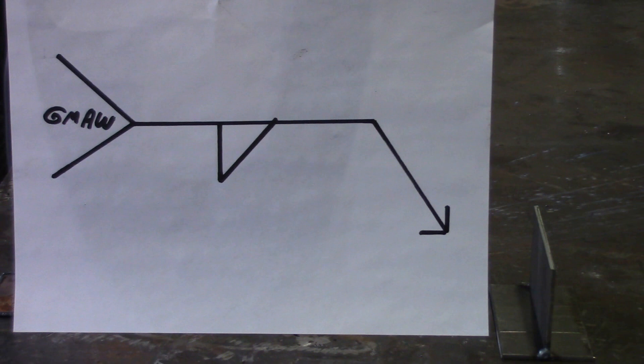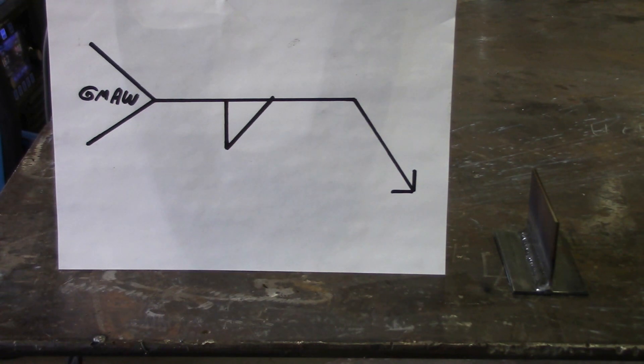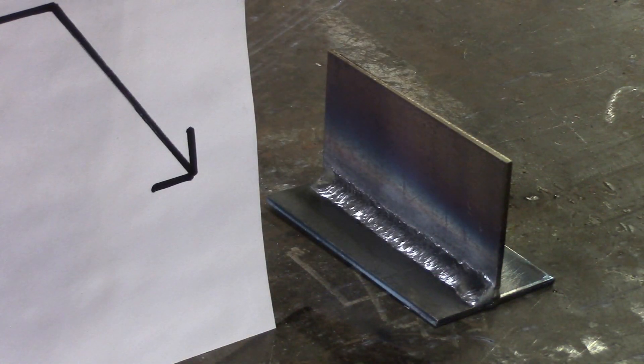I'll complete the weld now using the gas metal arc welding process. You'll notice this is about the most basic welding symbol there is — there's no size on it, nothing — so I'm just going to make it the size that I want. Normally you're going to have a leg size on there, but I wanted to start off real simple and move into more difficult welding symbols after this. Here's one more look at the welding symbol with the completed weld — I did it on the side the arrow is pointing because it's on the bottom for arrow side.